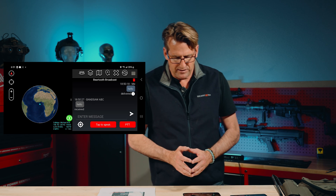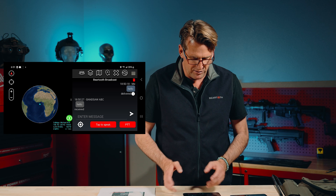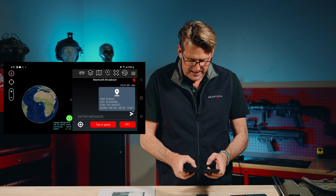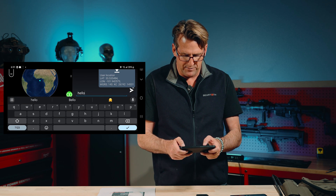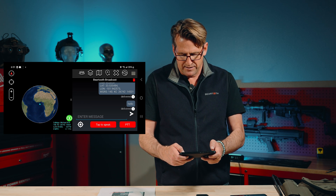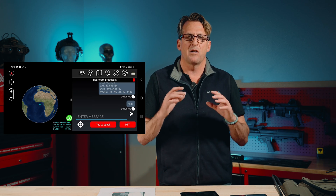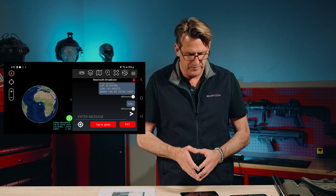Down in the left-hand side of the contact and message screen, you'll see what looks like a target. If you push that target, you can manually send a message to the rest of the group. We also have the ability to send a text message — I'll send 'hello' again. You can see 'Beartooth broadcast group message from Michael BTR: Hello.' This time I'll click on the information and it will say 'delivered to Bandsaw ABC.' One of the great things about the Beartooth network is delivery confirmation receipts. We also have tap-to-speak: click tap to speak, say something, and Google Translate will send it as a text message across the network.